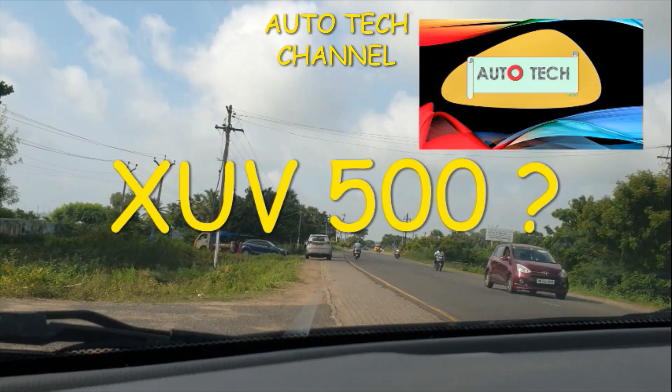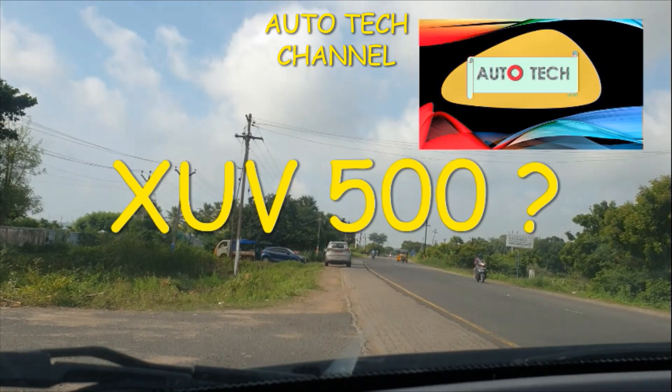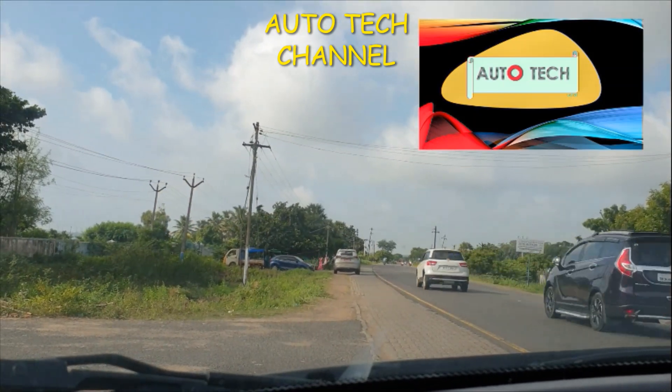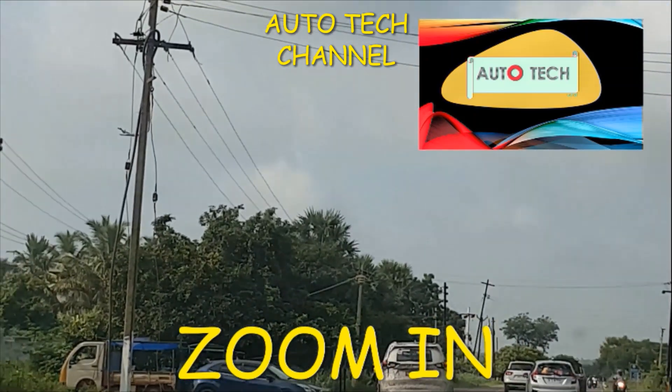Hey guys, welcome to Auto Tech Channel. This is a XEV5WO next generation, or else it is an Ultras G4 — I am also not sure. Let's zoom in and see whether it is a next generation.